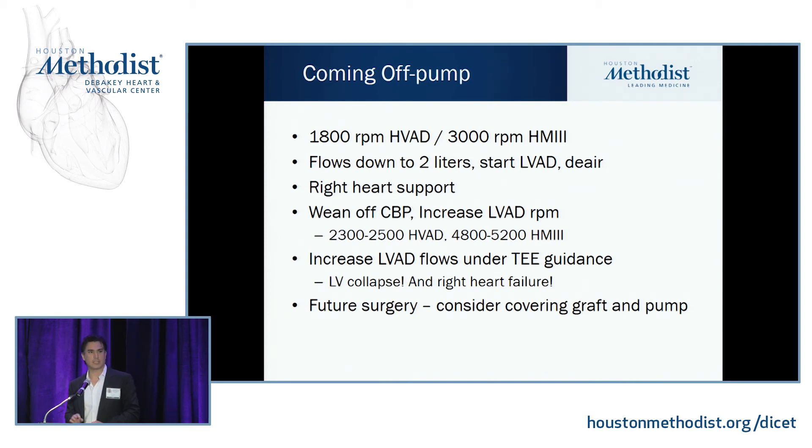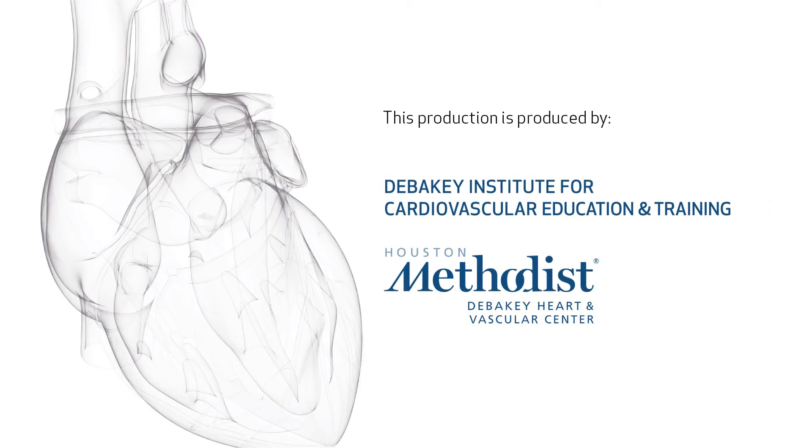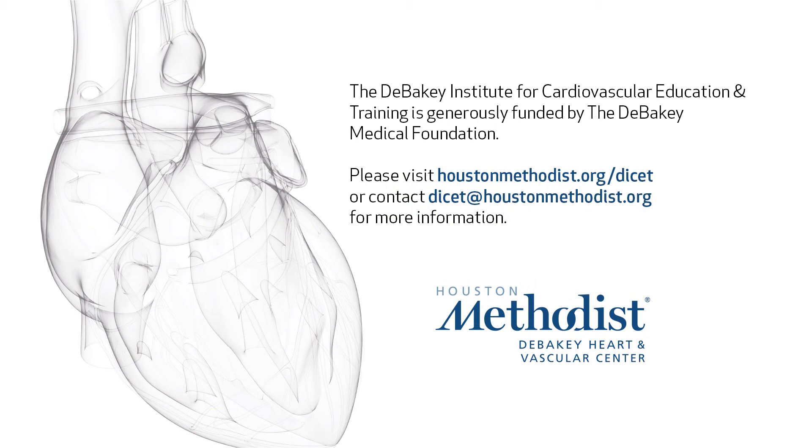After you're done, people like to cover their pumps with different things. We like to put a hemashield graft over our outflow to protect it during future redo transplant surgery — if you cut through that graft, you're cutting through the aorta during your redo heart transplant. Some people prefer Gore-Tex; it'll be an institutional preference to minimize difficulty of re-entry during redo surgery. And that's about it — this is Dr. Noon and Frazier watching as Brian and I put in the first HeartMate 3 in Texas, which was over three years ago now. Thank you.